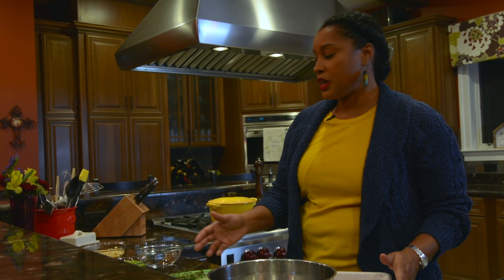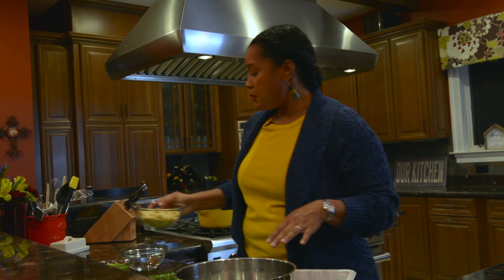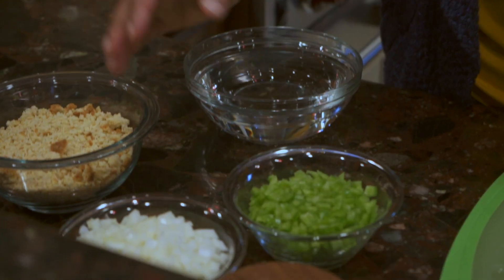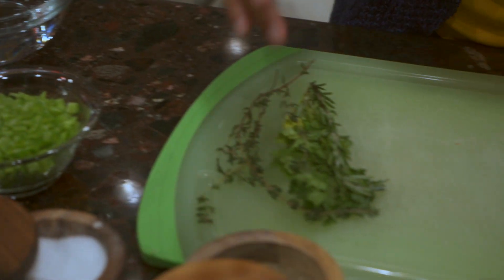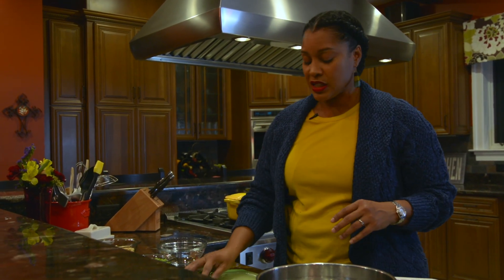Join me today as we make these wonderful mini meatloafs. We're using ground turkey, some dry cornbread, peppers and onions, mayonnaise, salt and pepper, and poultry seasonings. They're going to be smothered in a mushroom gravy. Let's get started.